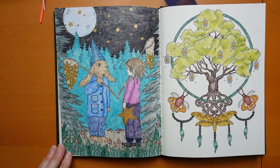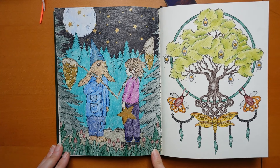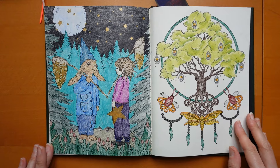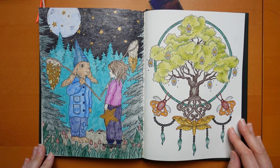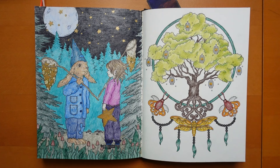Now these guys with their Catching the Stars - this is Derwent, I think. Mixed Derwents - probably everything but Chromaflow, because I've got a colouring pencil case with all my Derwents in but I've taken my Chromaflows out. So it's probably everything but Chromaflow.